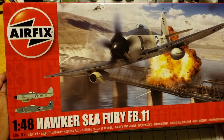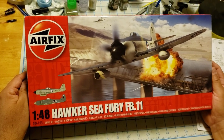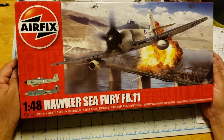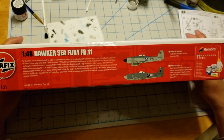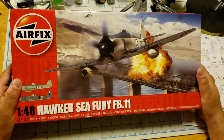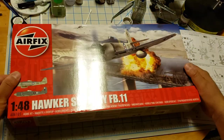Good evening fellow modelers, welcome back to Midnight Modeling. Tonight we will be going inside the box of the Airfix 1/48 scale Hawker Sea Fury. It's a kit we were looking for online and it seemed everywhere we went it was out of stock. I heard through the grapevine that it was actually discontinued, so we picked this one up on eBay to see what we got in here.